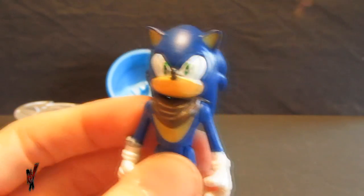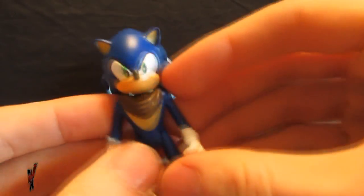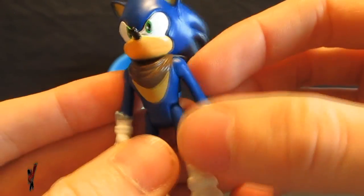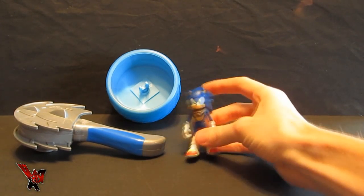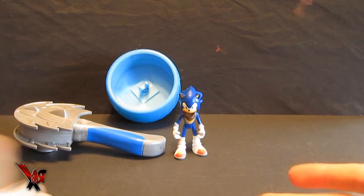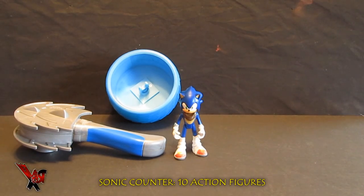Articulation is pretty much your standard five points of articulation. You've got a swivel head, arms that can go up and down and also in and out — it's a universal joint at the shoulders. The legs go up and down, and that's really it. He also has some holes at the bottom of his feet where he could actually stand on something — I'm guessing that's for the play set. It all depends whether or not I want four or five Sonic figures of the same Sonic figure.